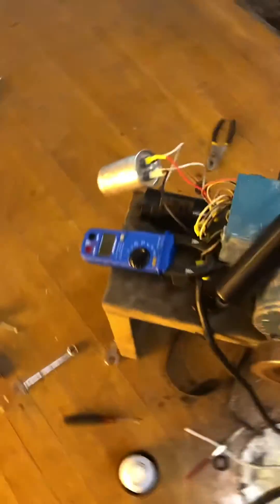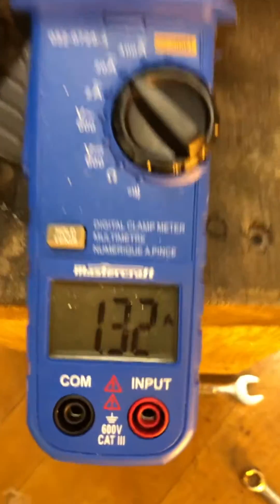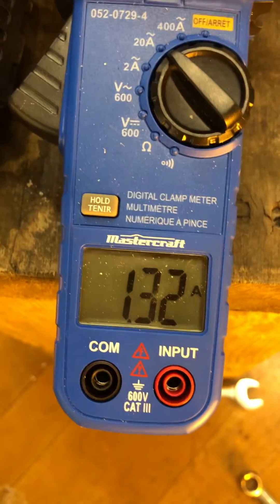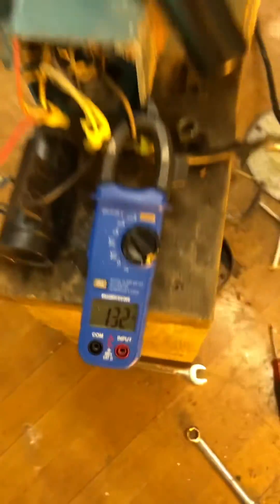I thought I'd do an amp meter reading for you without a load because I hadn't done one of them. Let's get this plugged in — and we're plugged in. There's the amp draw with the capacitors, no load: 1.33 amps, down from eight point something amps originally.